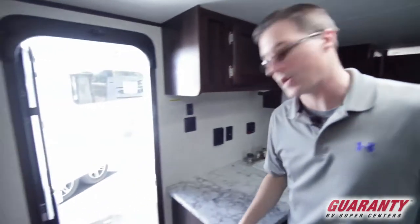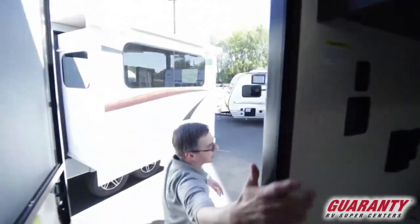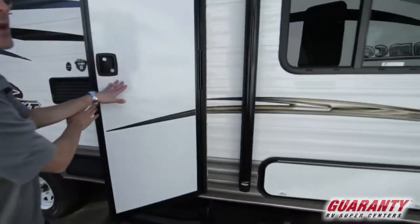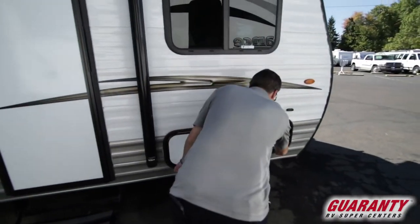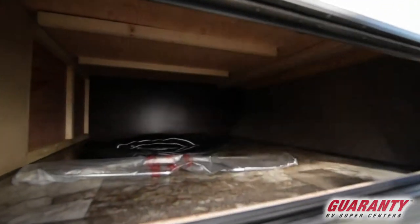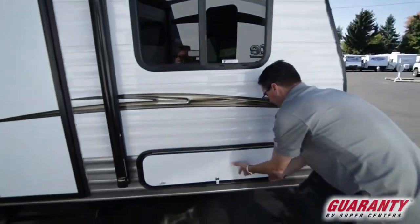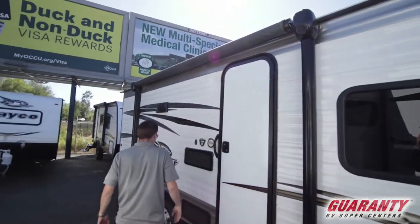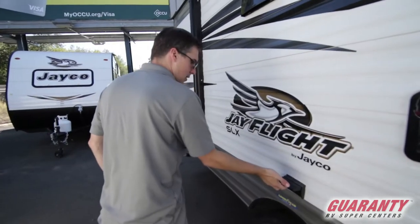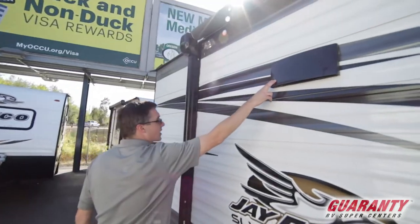Now we're going to go over the features on the outside — follow me. We do have an electric awning, with controls right here at the door, easy to open up when you get into camp. We've got some nice storage up front, underneath the main sleeping area. There's your tire cover in there. And here's your nice electric awning on the outside. This panel is access to the refrigerator, really just for technicians. There are a couple of 110 connections here in case you want to plug something in on the outside.